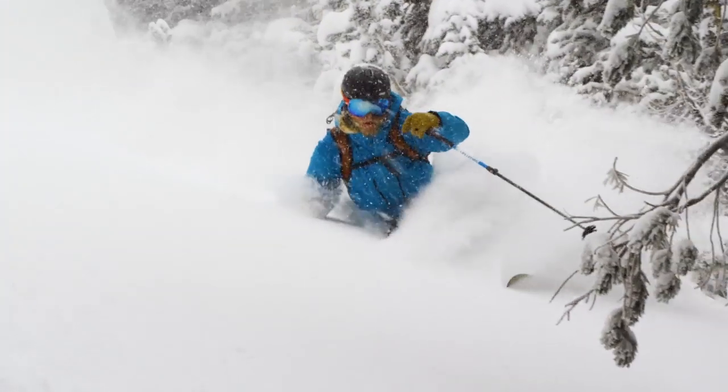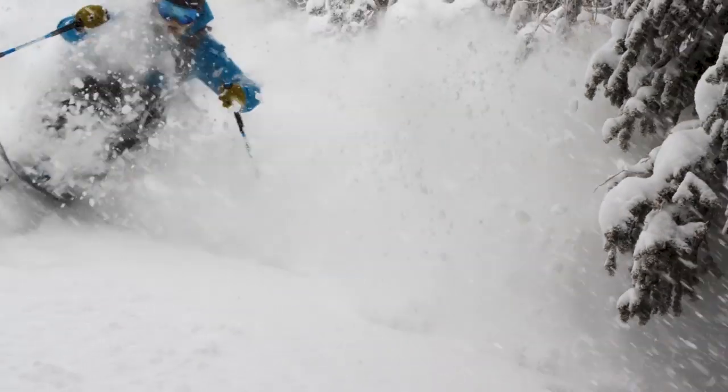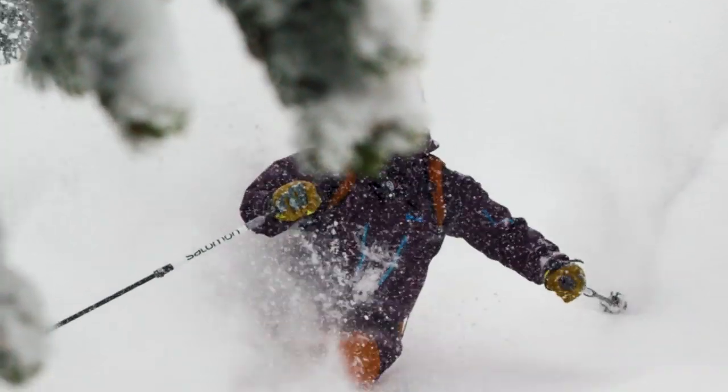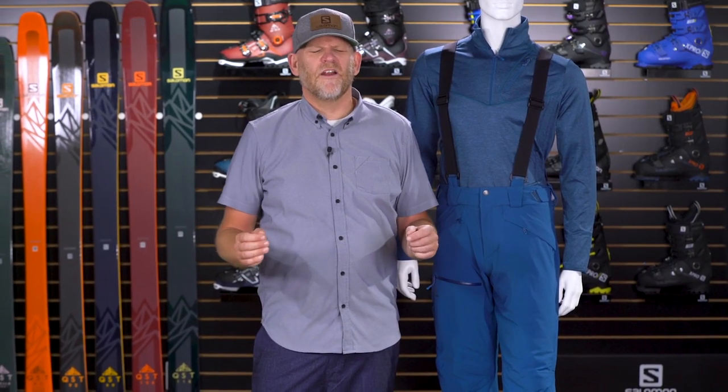This pant comes in six sizes from extra small through double XL. It also has multiple colors, and in the black colorway we offer lengths from short to long. If you like the simple looks of backcountry ski apparel but need an added layer of warmth for those cold chairlift rides, the Chill Out Bib Pant from Salomon is a solid choice.